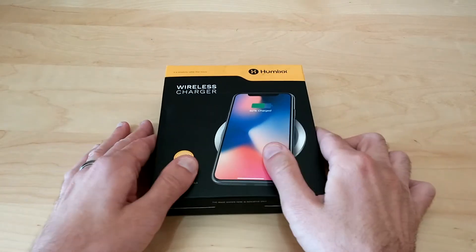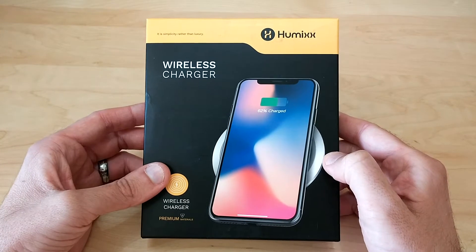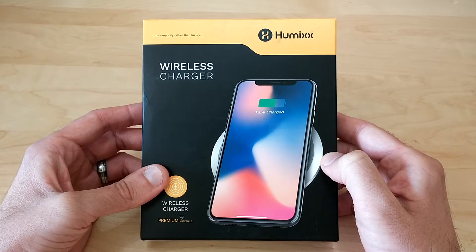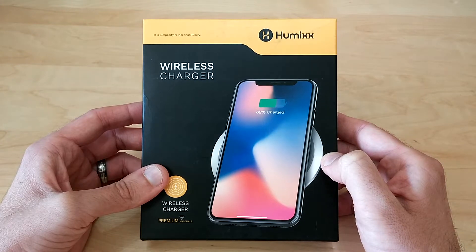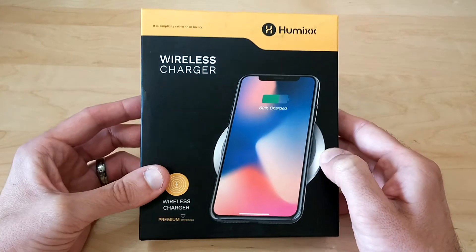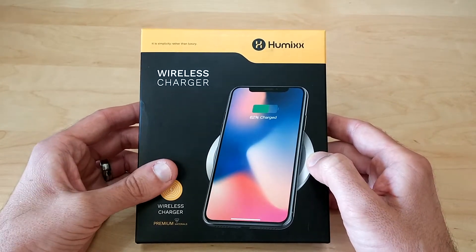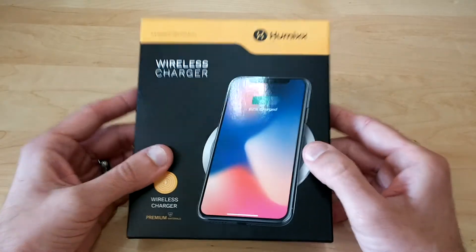This particular wireless charger is a Qi wireless charger and it is compatible with the iPhone 8, 8 Plus, and the iPhone X, as well as Android devices such as the Galaxy Note 8, S8 Plus, S8, S7, and S7 Edge. Pretty much any phone that is Qi enabled will work with this charger.